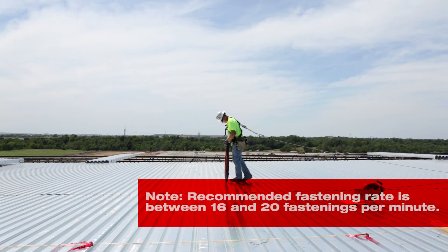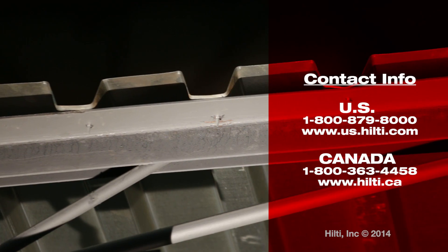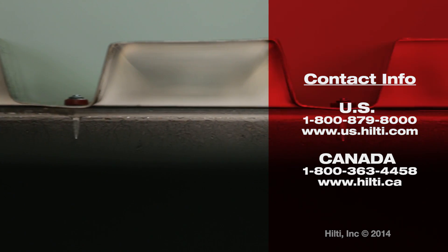For the best decking experience, make sure you follow these suggestions and move at a good pace. For a free demonstration and training on Hilti decking systems, contact your local account manager or call Hilti customer service.